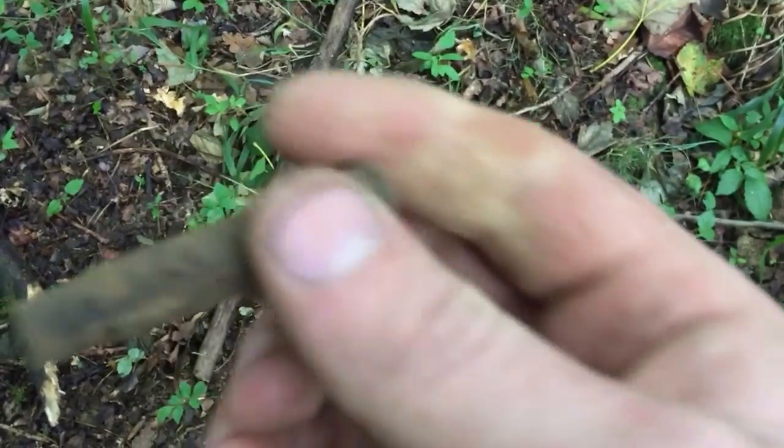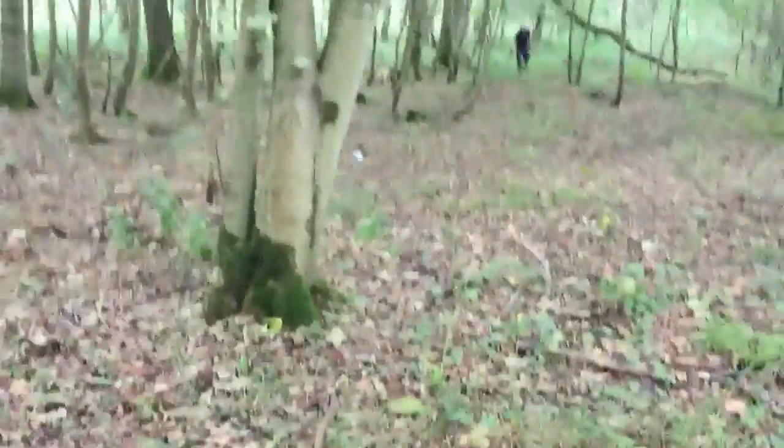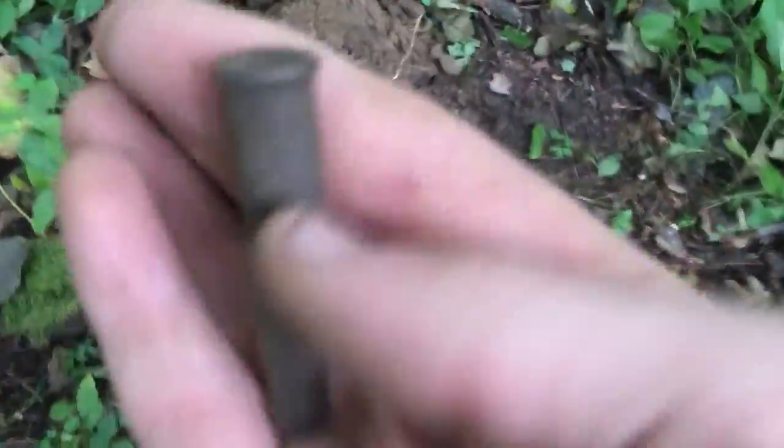I don't think you can tell what it is, but yeah, happy. And there's another one. I think we're going to find a lot of these today. I think Matthew's just finding nails today, but I seem to be just finding a bunch of shell casings.